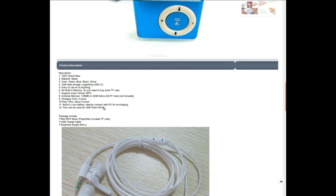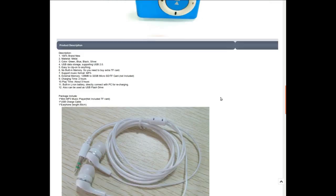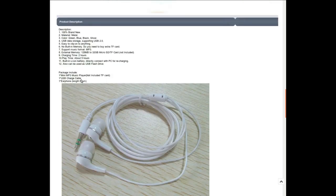It'll probably show up as a USB bulk storage device. Package includes MP3 player, charging cable, and earphones — though not the kind of earphone I'd have been happier with. The one that came with it is probably not going to be very comfortable.